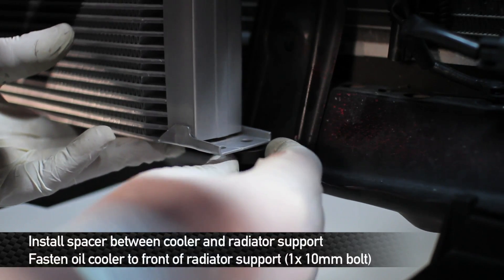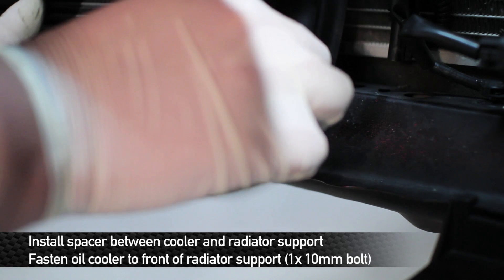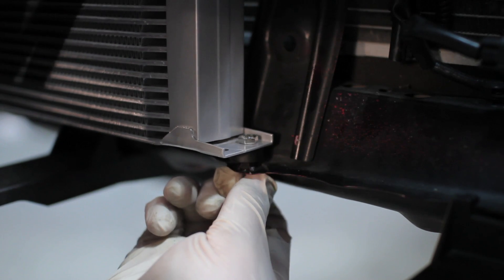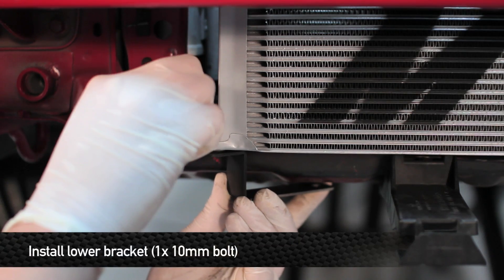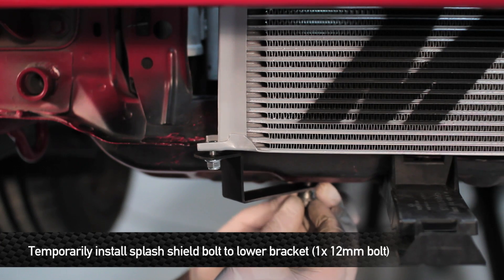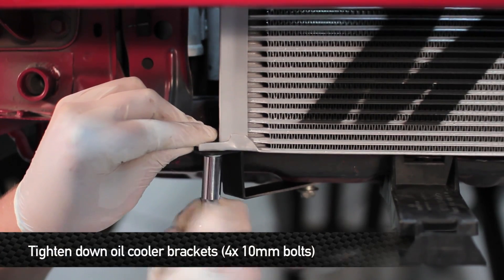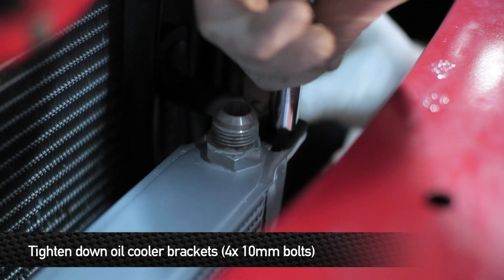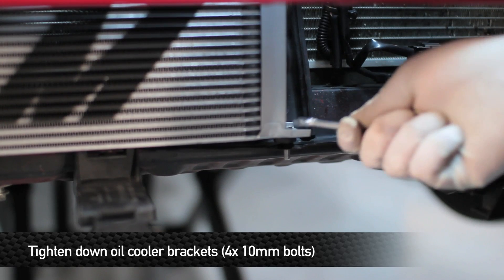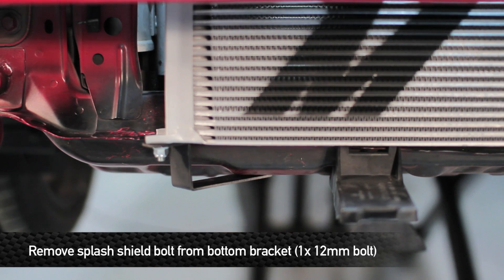Using the provided spacer, fit it between the oil cooler and the lower welded nut on the bottom of the radiator support, then use one 10mm bolt to fasten the oil cooler to the front of the radiator support. Install the lower bracket using the provided 10mm bolt and nut. Temporarily install one of the three 12mm splash shield bolts into the lower bracket, then tighten down all 10mm hardware. Once tightened, remove that 12mm bolt so it doesn't cause problems when reinstalling the splash shield.